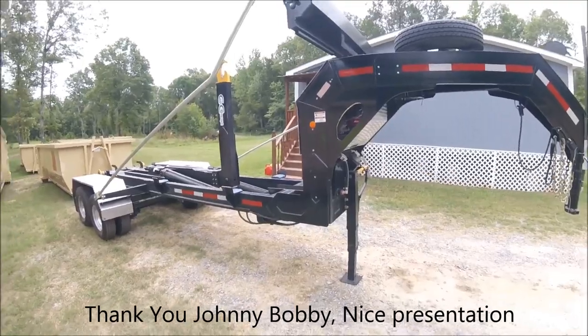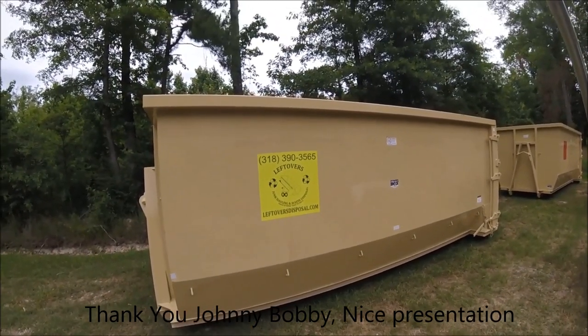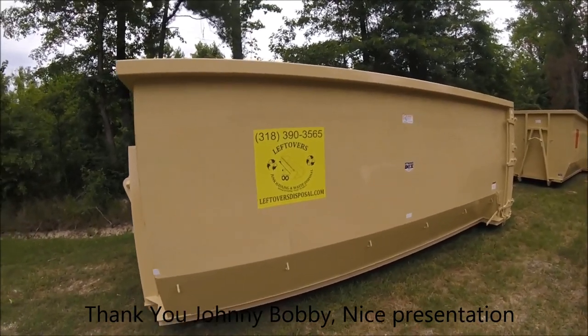All right, that's enough for now — y'all have a great day. I'm about to go fishing, catch some bream and bass. Leftovers Junk Hauling and Waste Disposal — leftovers disposal.com — you guys have a great day.